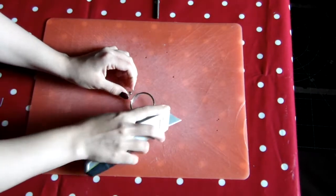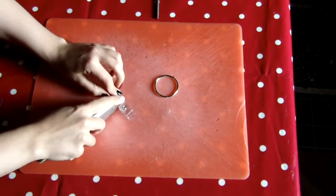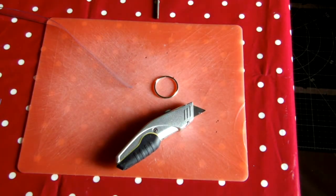You can also cut the strap off with a pair of scissors, but you need to make sure that they're sharp as it will be quite difficult. You'll then want to cut what remains of the riveted section off the strap before resizing.